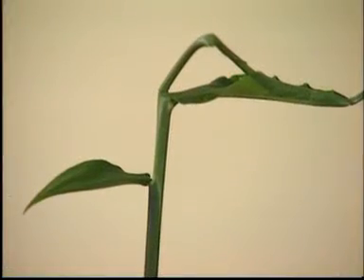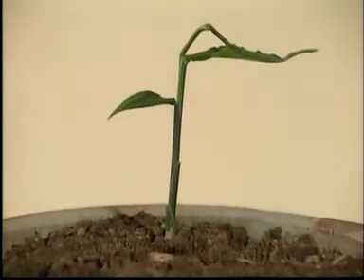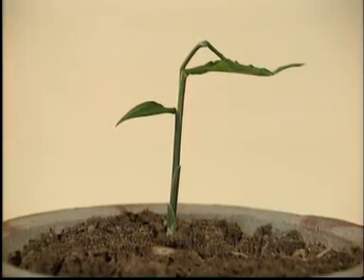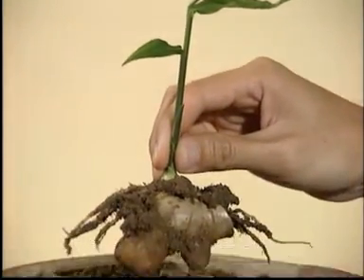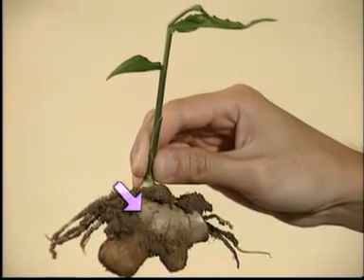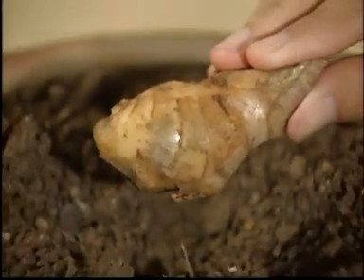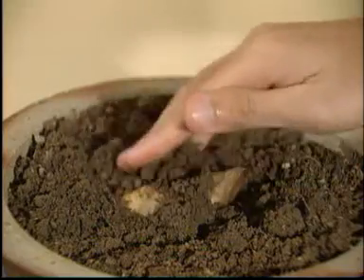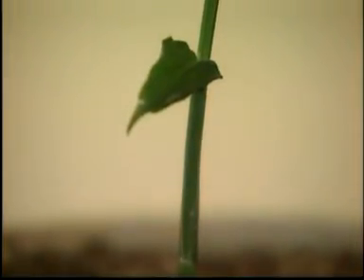But not all plants grow from seeds. This ginger plant, for example, did not grow from a seed. Instead, it grew from an underground stem. This part of the ginger plant is the underground stem. When the underground stem is placed in water or soil, roots and then leaves will grow out from the stem.